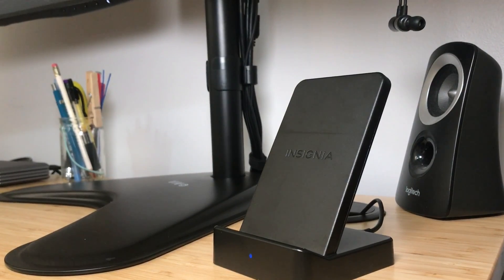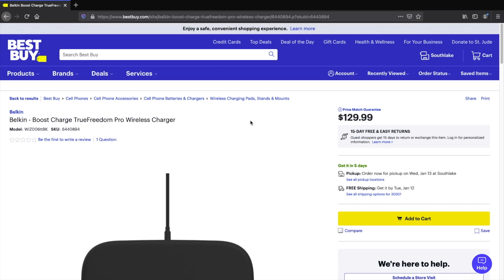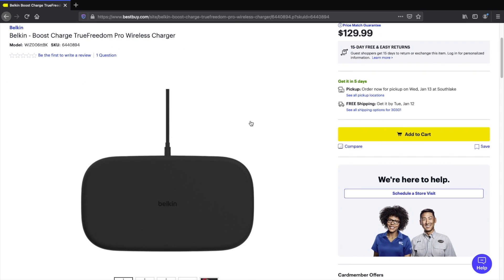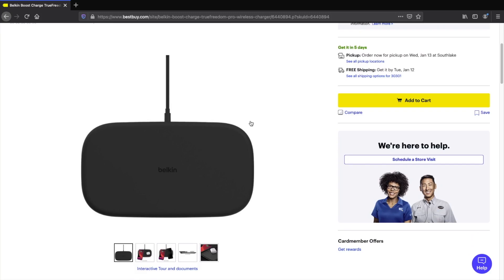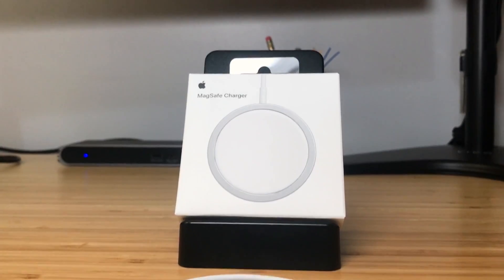You need to align your phone perfectly for wireless charging to work at its full potential. The more precisely your phone and the charger are aligned, the faster your phone will charge. Set your phone off a bit and it may not charge at all. One way to solve this is to get a rectangular wireless charger, which makes it easier to align properly. My personal preference is a wireless charging stand, but Apple has a different solution: MagSafe.